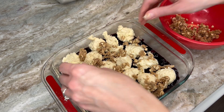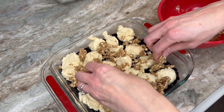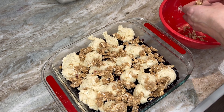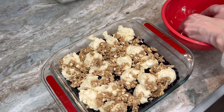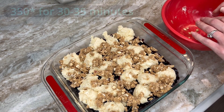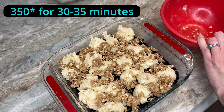Oh my gosh, this is going to be so good — I can't wait to eat it! I'm going to serve this, of course, with vanilla ice cream. You have to have vanilla ice cream with cobbler. Cobbler just wouldn't be cobbler without it. Now I'm going to throw that in the oven at 350 degrees for 30 to 35 minutes.